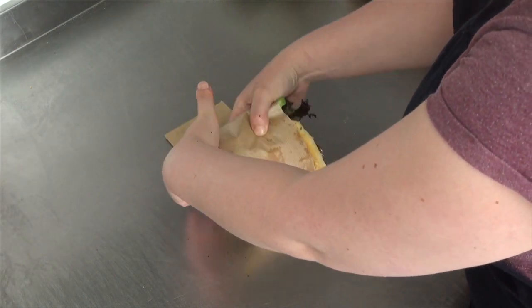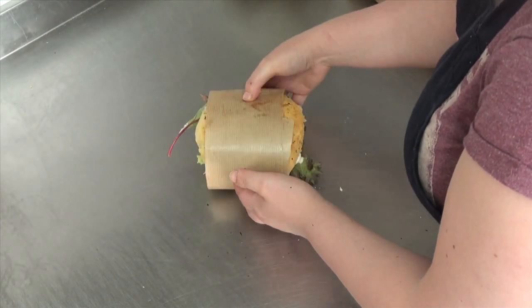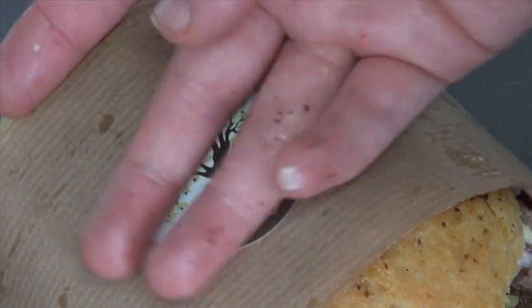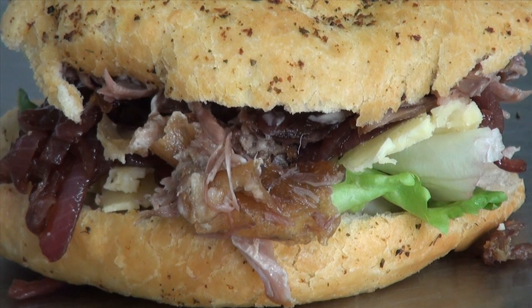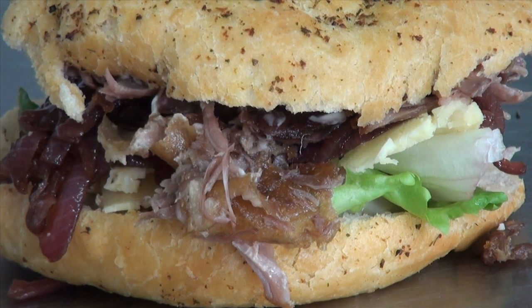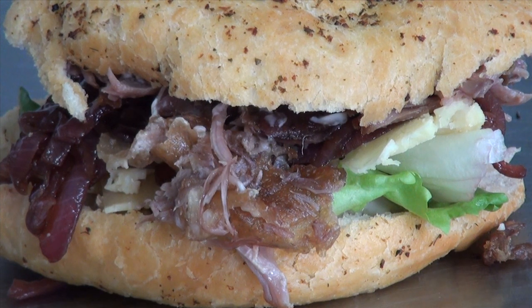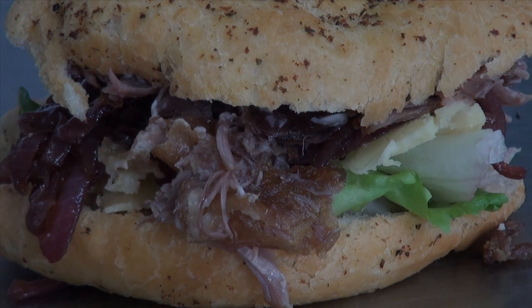I'm the eldest of 14 children from Doonean, and we lived in a tiny cottage on top of a hill, as my husband says. I'm Trish Metham from the Stuffed Olive, and I've lived in Bantry all my life.